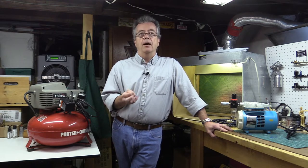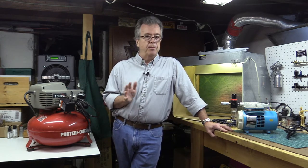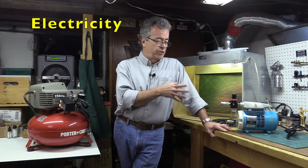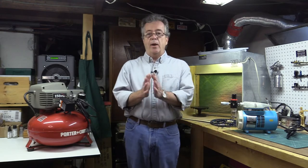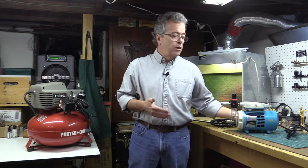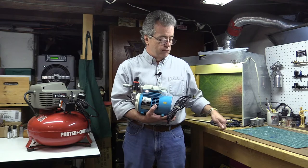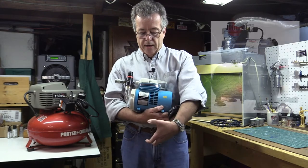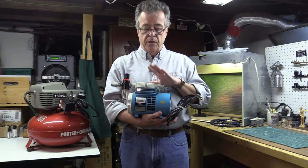Small hobby compressors have a decibel range of about 40 to 50, whereas industrial compressors can be over 100 decibels — so they're loud. The third consideration is electricity: do you have a source of electricity? For hobby applications, small hobby-type compressors are great. You can get a hobby compressor like this Badger — I've had this one for almost 40 years and never had a problem with it. It's got a regulator and a pressure gauge. These you can buy either with or without a reserve tank, and they're your best bet for hobby use.